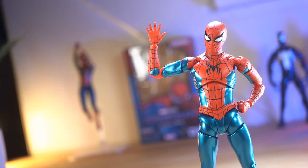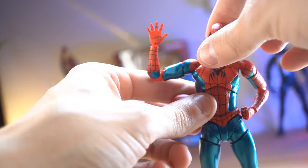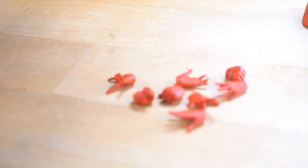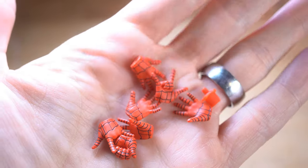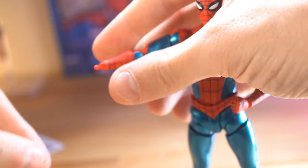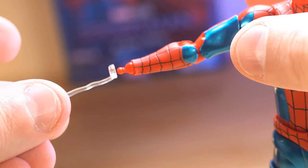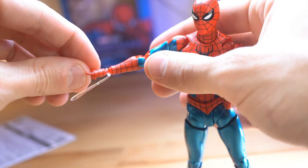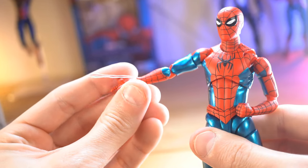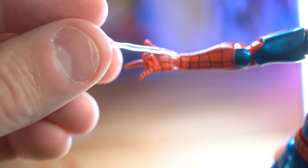Spider-Man comes with a few things, including an extra head with different, more squinty eyes. The head removal process is quite easy — it's got a little peg in there. He also comes with several hands: fists, open hands, wide open hands, relaxed hands, and of course web-slinging hands. One of the cool things about the hands is you can take one off and put on one of the web-slinging effect pieces he comes with. You put it on the peg, then put the hand on after, so the web is slinging right from the wrist — a really cool feature.